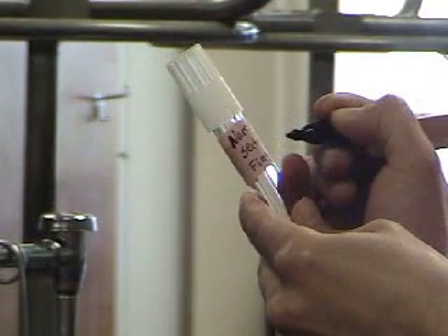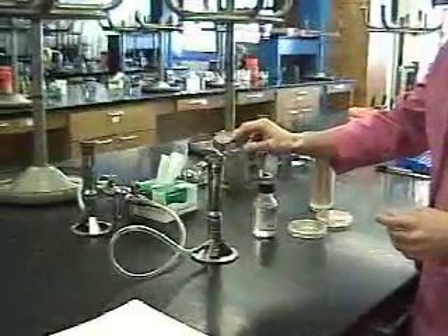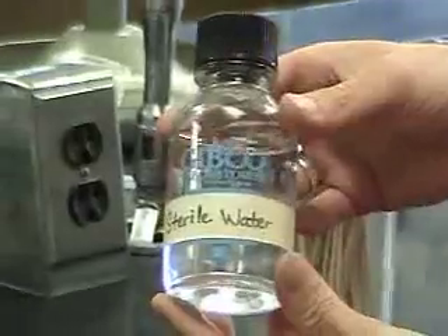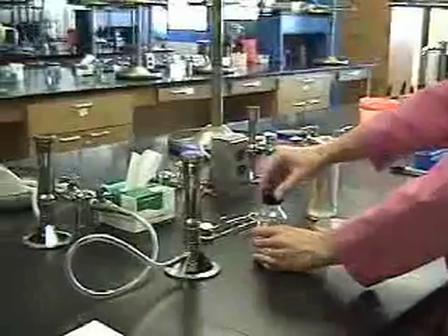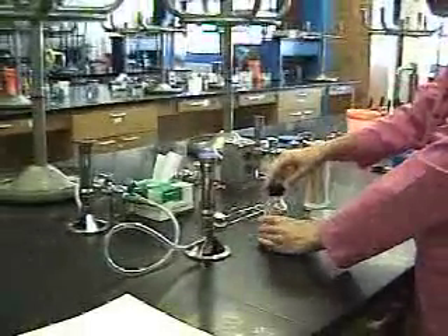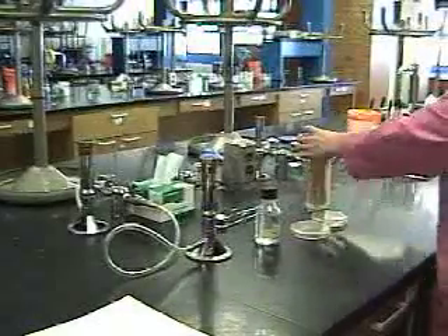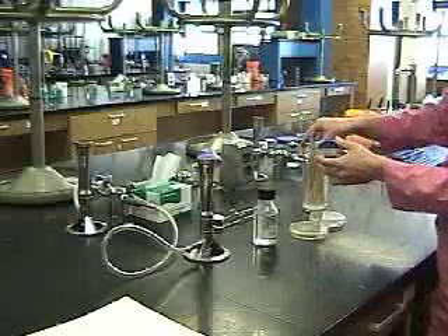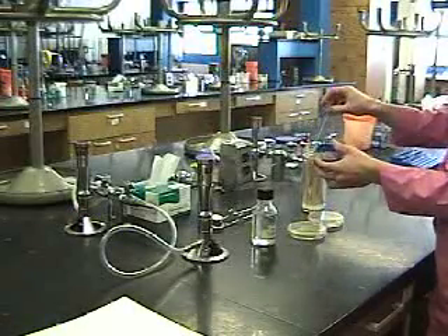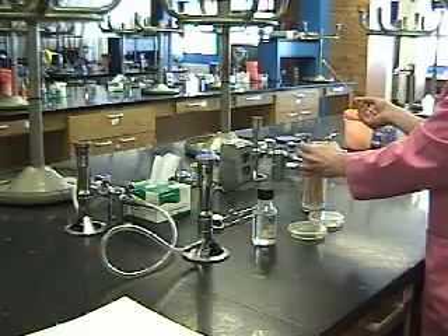Now we're ready for the fun part. We get to use fire to help us maintain sterility. Light your Bunsen burner with your striker and open your sterile water. Make sure that the lid is loose before you try to manipulate any of your jars using only one hand. Remove a sterile swab from the bottle.